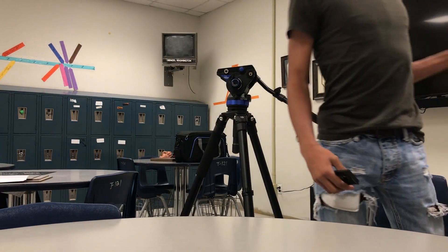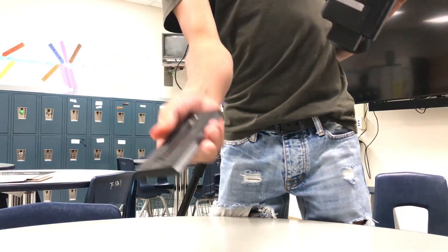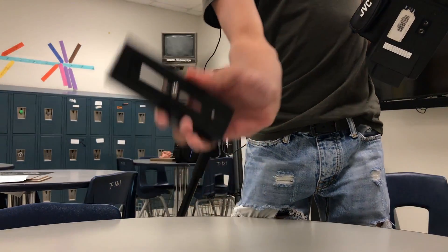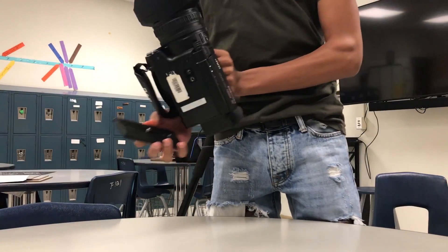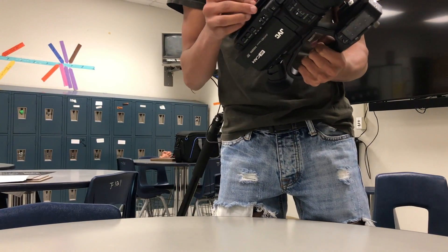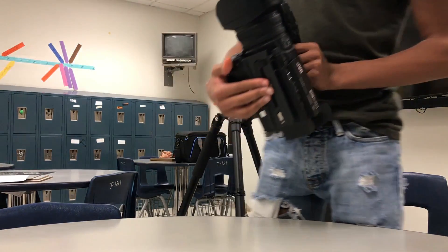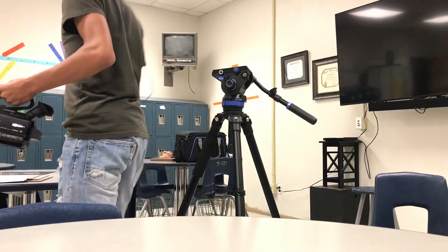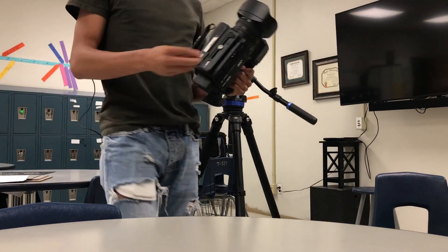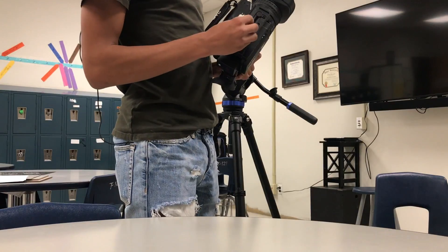Next, grab your camera. Line this thing in the middle, line it up, put in the bottom one, screw it on a little bit — and you need a quarter. Just make sure it's nice and not too tight, but tight enough so it won't fall off the tripod.